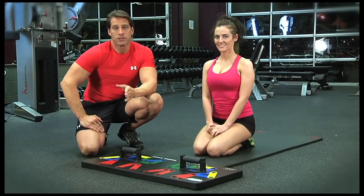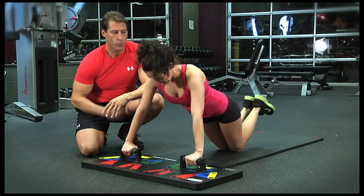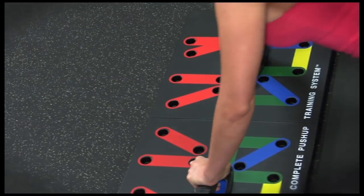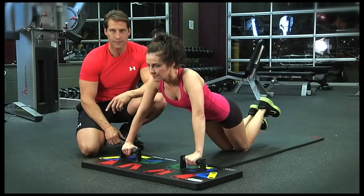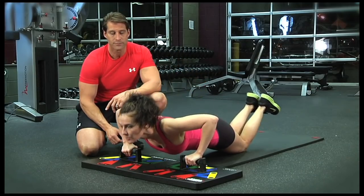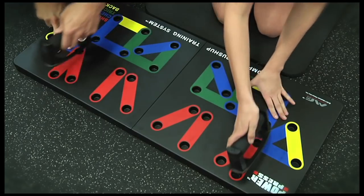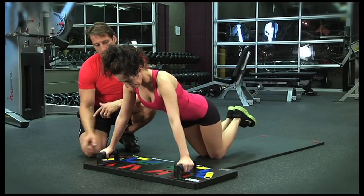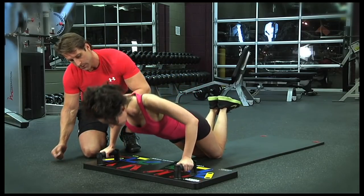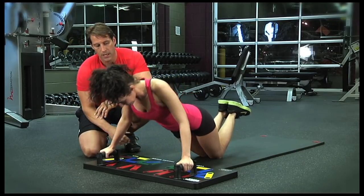Beginning with the chest, we're going to start with the inside horizontal position. This exercise works mainly the middle chest, but also works the triceps. Notice how Lindsay keeps her abs nice and tight. She's going to inhale coming down and exhale going up. Now let's switch the grip and do some shoulder work. The red color bars work your shoulders from outside to inside using different angles. With this grip, Lindsay's going to lean forward, coming down at a forward angle — that's going to work primarily her front deltoids. It also works a little bit of her triceps.